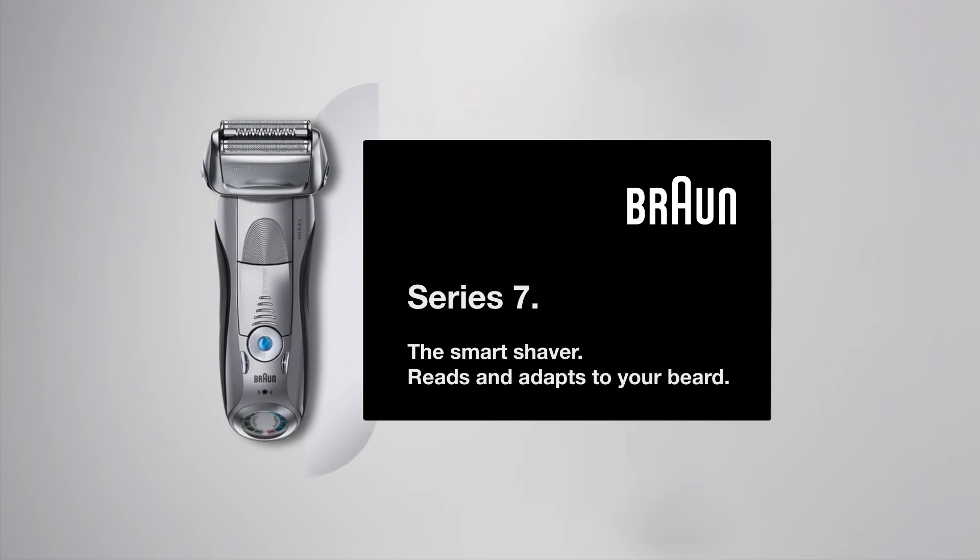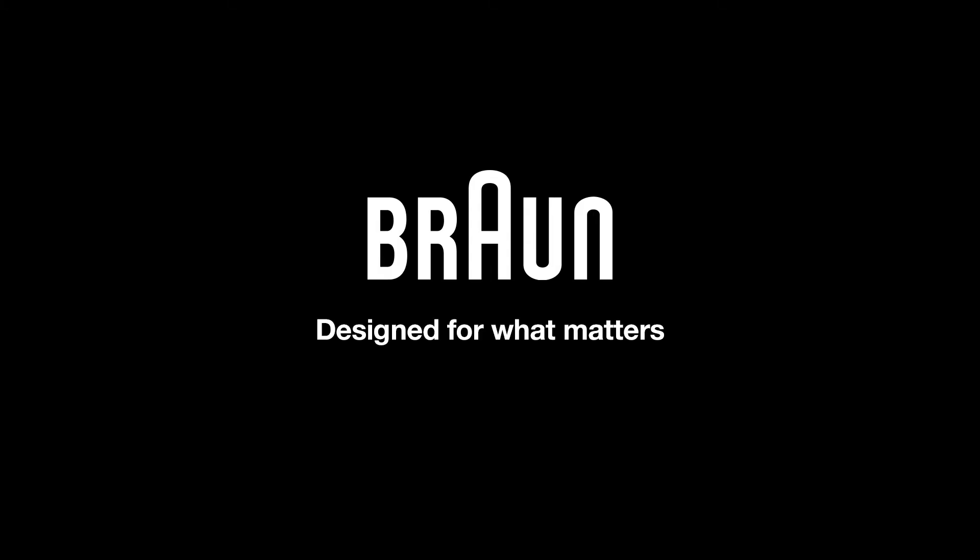The smart shaver reads and adapts to your beard. Braun. Designed for what matters.